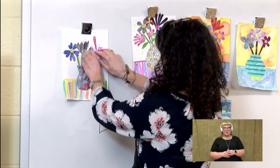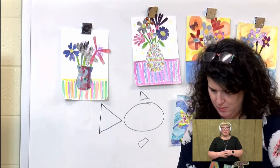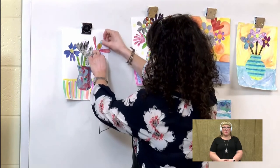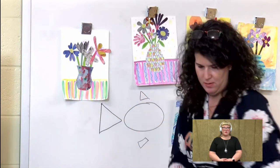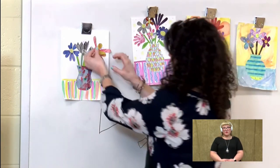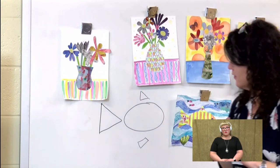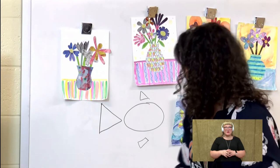And then I can pick any other petal to add to this. So that's looking kind of good. Maybe I need to add something else — I have some purple petals.